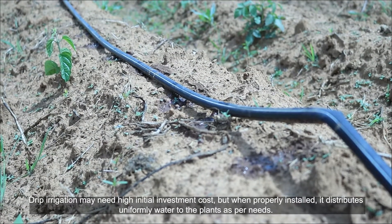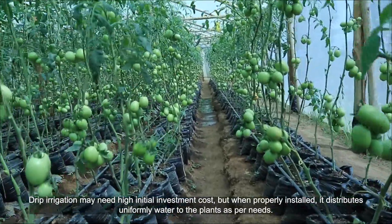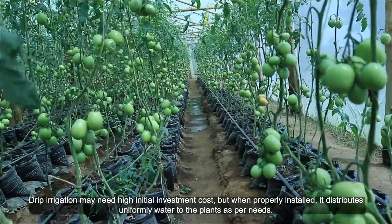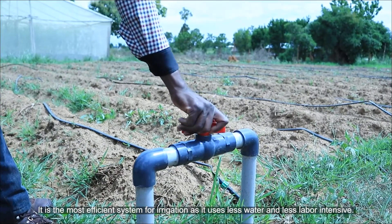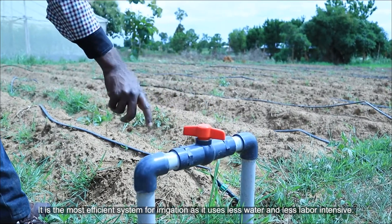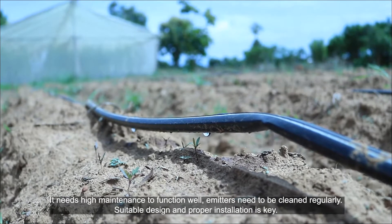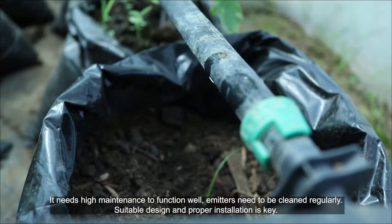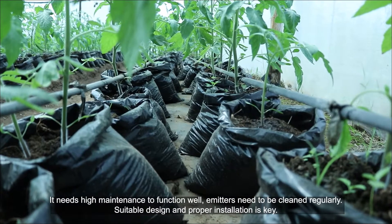Drip irrigation may need high initial investment costs, but when properly installed, it distributes water uniformly to the plants as per their needs. It is the most efficient system for irrigation as it uses less water and is less labor intensive. It needs high maintenance to function well. Emitters need to be cleaned regularly, and suitable design and proper installation is key.